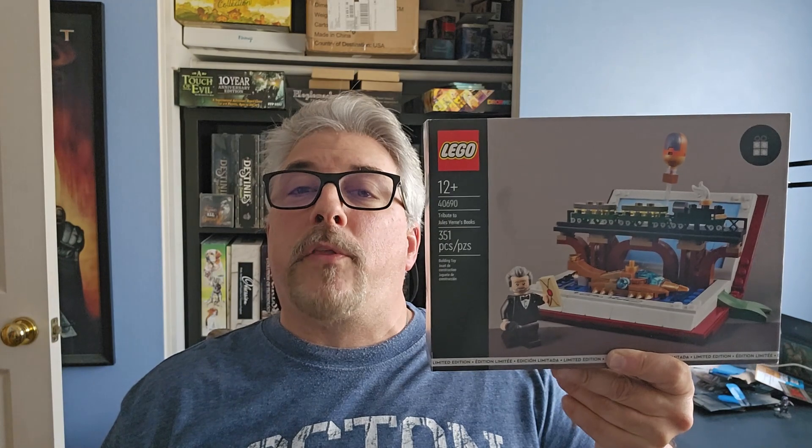This is set 40690, ages 12 and up, and 351 pieces. It is a tribute to Jules Verne and it's an awesome diorama depicting three of his special works: 20,000 Leagues Under the Sea, Around the World in 80 Days, and one I'm actually not too familiar with — Five Weeks in a Balloon. It's a really cool piece and I'm looking forward to building it and probably putting it on my mantle.